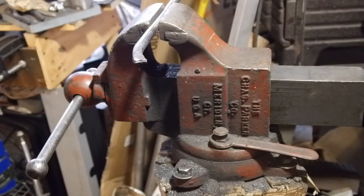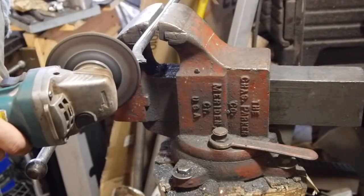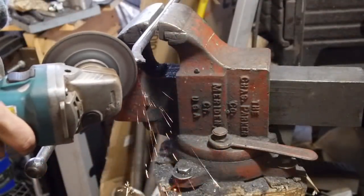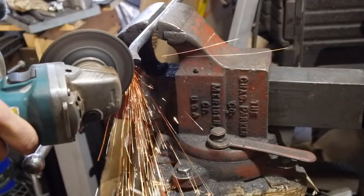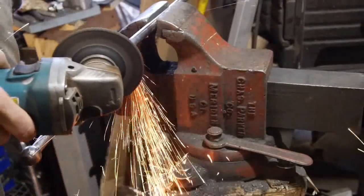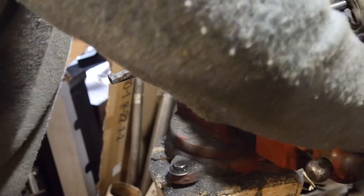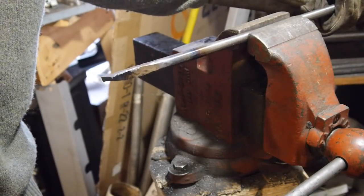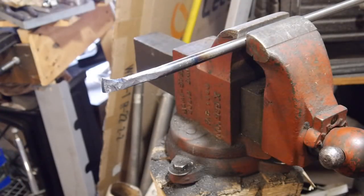Now we got the rough shape in and we'll grind some more on the profile before we finally heat treat it, quench it, take it over to the bench grinder. Now I could spend all day drawing it out using up all my gas, but at a certain point this is more economical to spend a little time grinding it. We already got the basic profile here. We'll just grind this out and clear out the bottom a little bit.